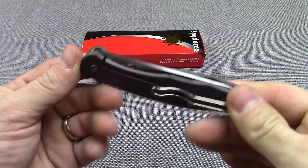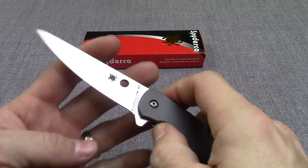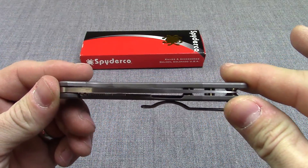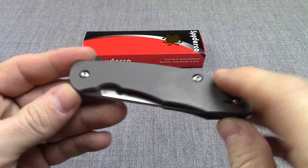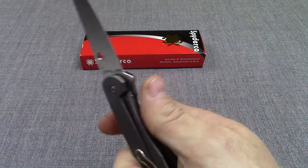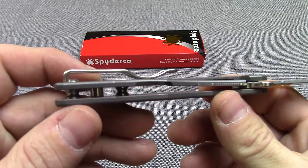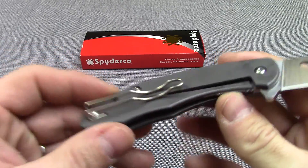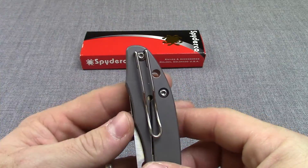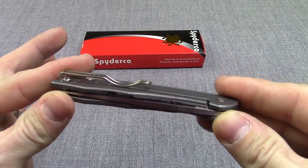Similar features on this one. Very lightweight, smooth opening, very thin EDC knife here. Handle is titanium. Front and back has the frame lock. Hardened lock bar insert right there. Pocket clip is reversible from side to side. It is tip up and deep carry, wire clip — really pretty low profile knife here.